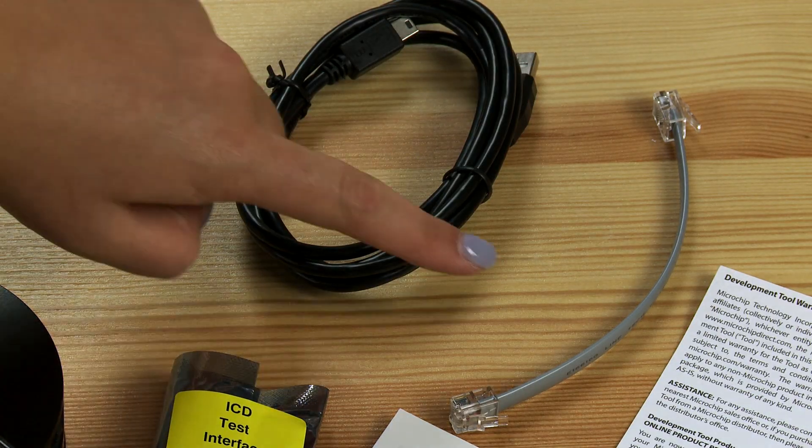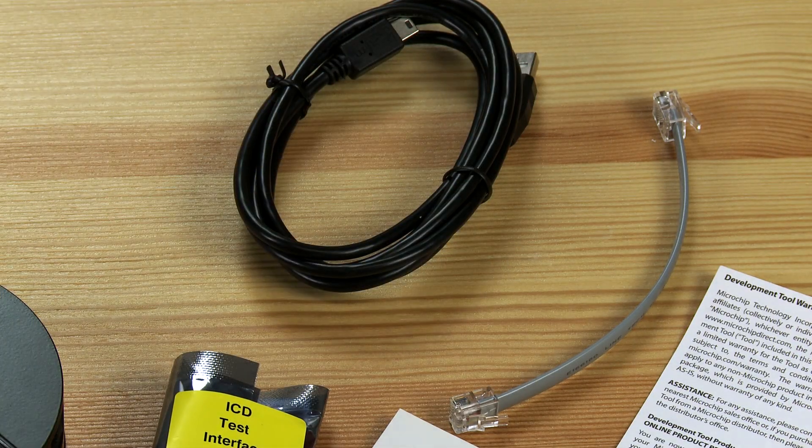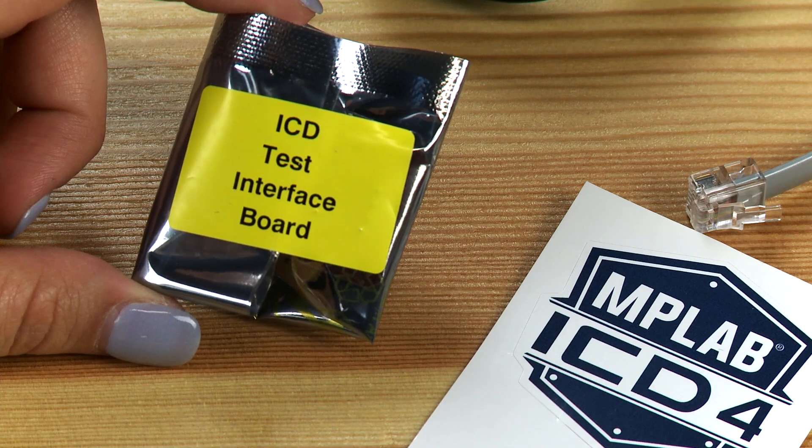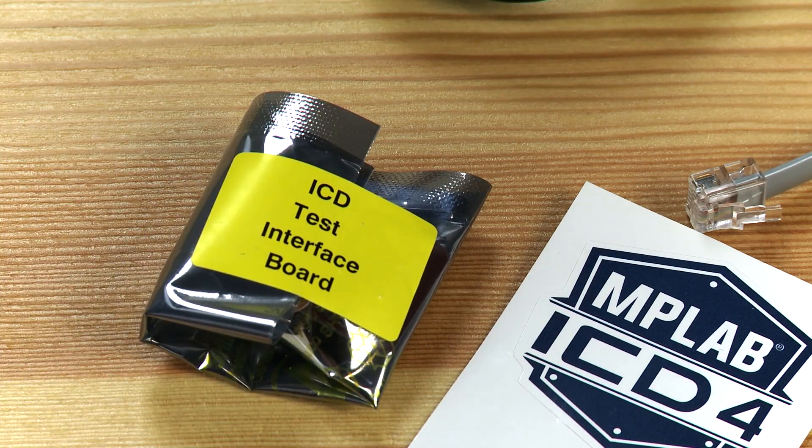Here is a USB cable and a modular cable, so you have everything that you need to connect the ICD-4 to your computer. It also comes with a test interface board, which you can connect to confirm that the debugger is working correctly.